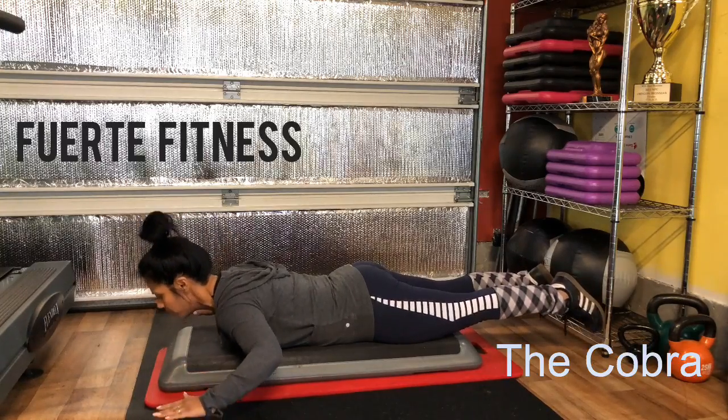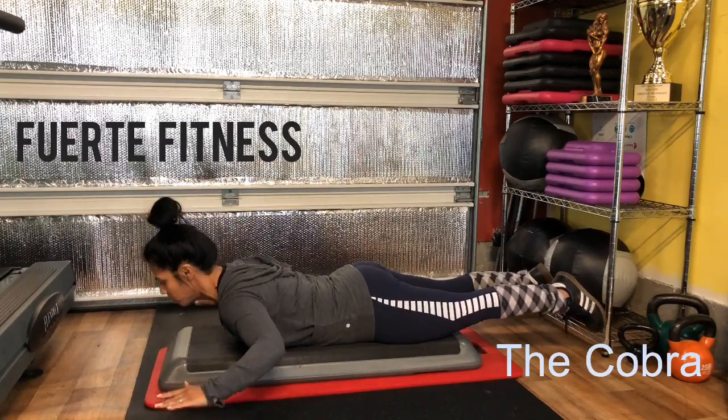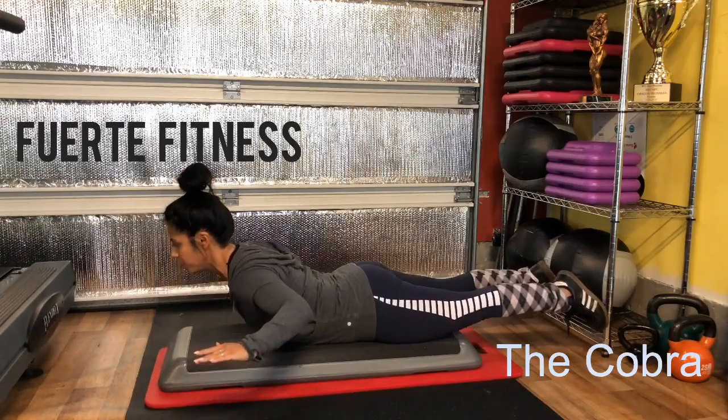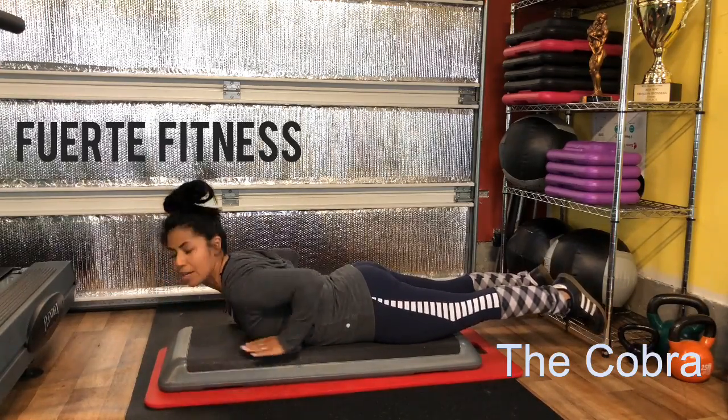Being on the platform gives me an extra few inches for my range of motion to go down. Three sets of 15 is perfect. Hold it at the very top to engage that.